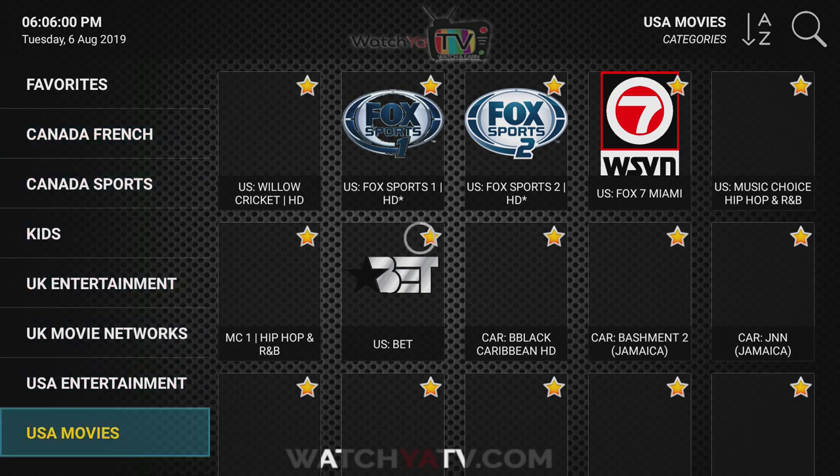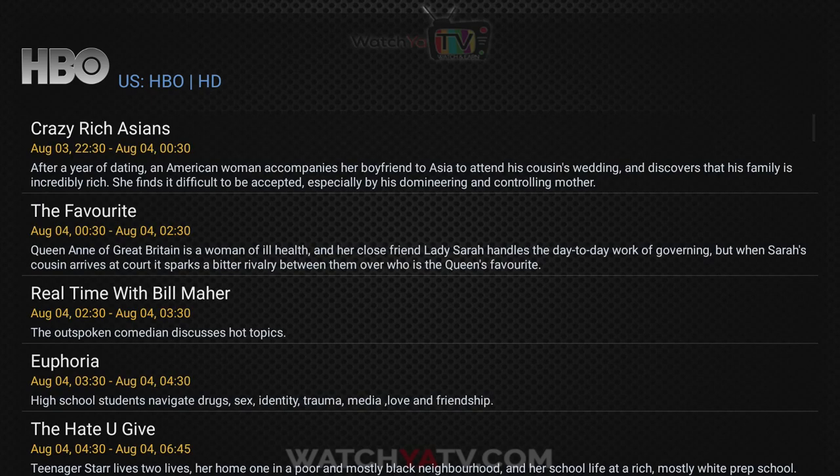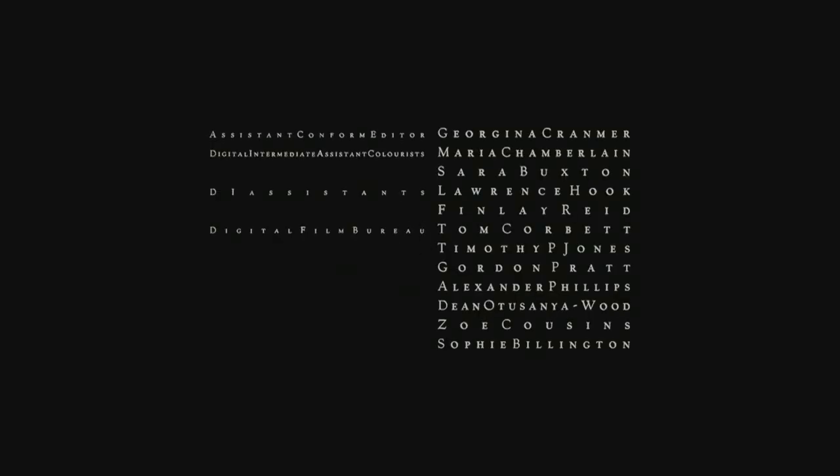Right now I'm showing you the catch-up feature, which keeps three days of programming. We don't have all channels in catch-up, but we have most of the major ones. If you wanted to catch up on your Bill Maher, you're welcome to do that. As you can see, you can fast forward, the quality is really good, and it gives you the date and time the program originally aired.